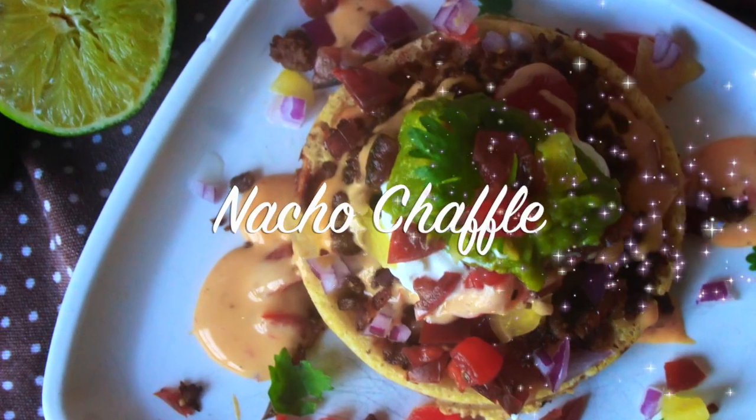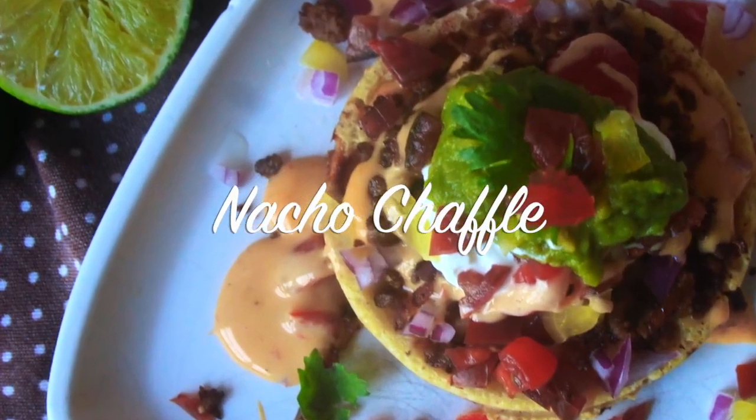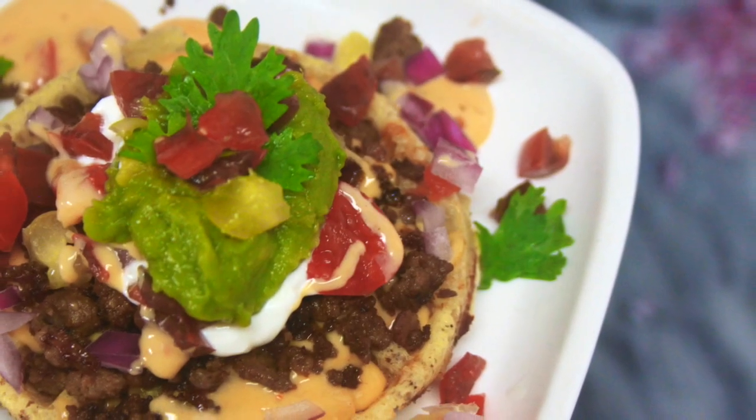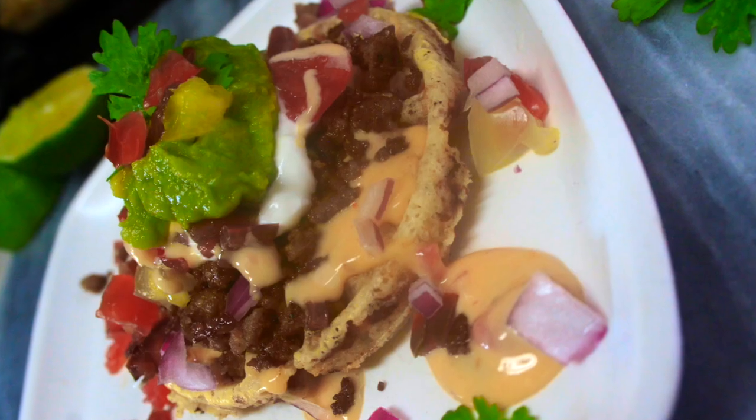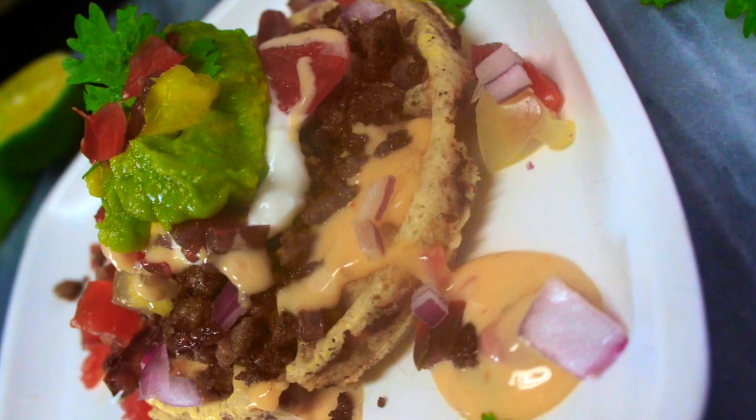Hello beautiful people, it's Natasha aka Wellness Zero Chronicles Keto, and I'm back with another recipe for you. This one is another chaffle recipe — a nacho chaffle — and it is on point.